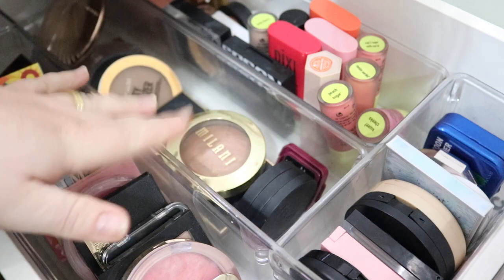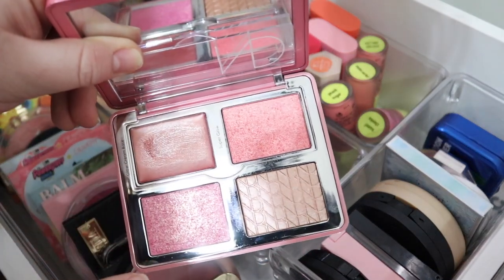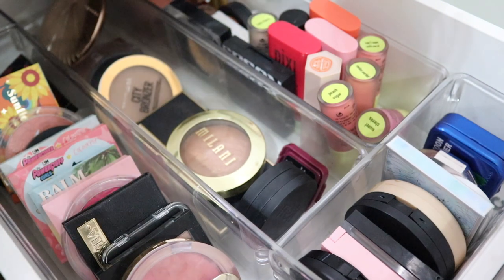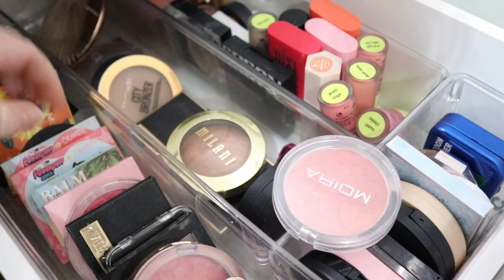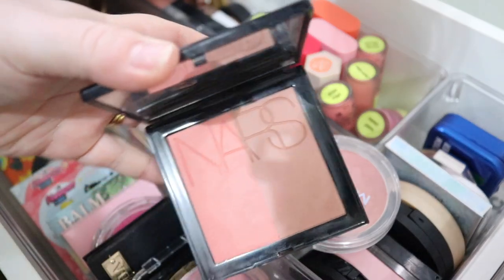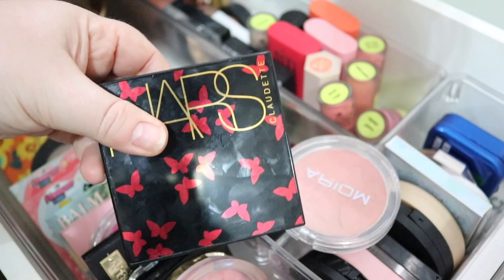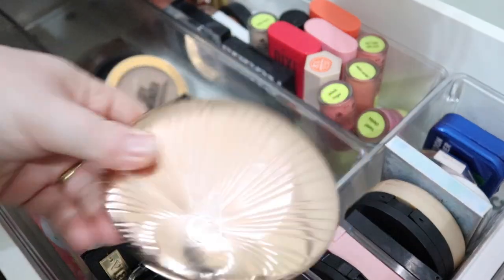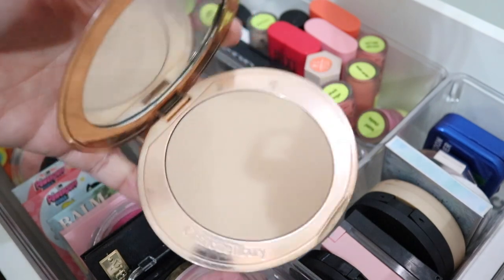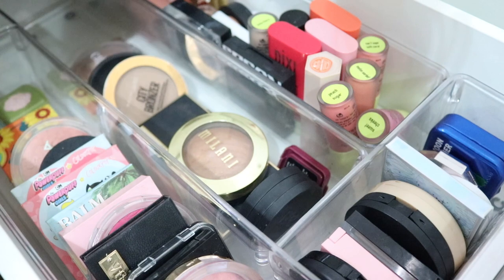Here we have my cream bronzers, blushes, and highlighters. With my face palette I've got some nice shades, but I want a matte blush because these are all shimmery. I've been wanting to bring in the NARS Claudette collection blush for a long time, and I think today's the right time. For bronzer, I'm contemplating the Charlotte Tilbury because it's winter and I haven't used it much in other seasons — it's so fair and I'm extra pale right now. I'm not going to pick a separate highlighter since I have the Ilmaska one kept from last rotation.